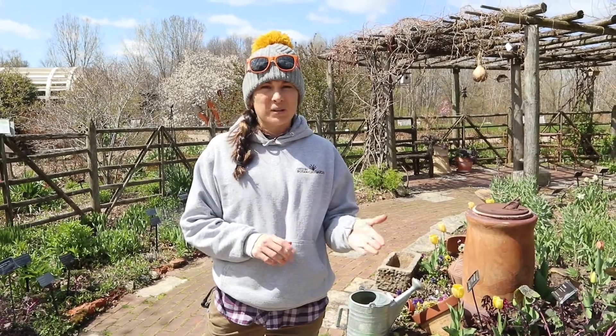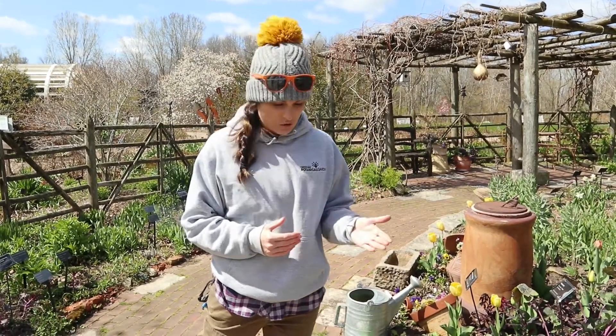Basically they can handle the cooler temps and a light frost if needed. You want to wait until after danger of frost passes for anything like your beans, cucumbers, tomatoes, and peppers to get in the ground, because they cannot handle a frost. They're called the warm season crops.